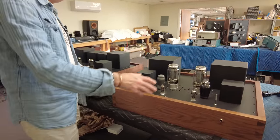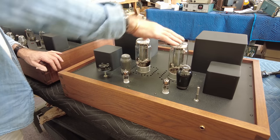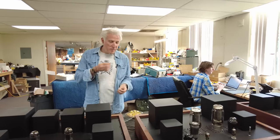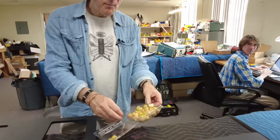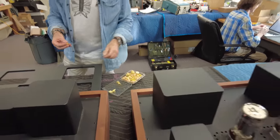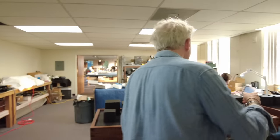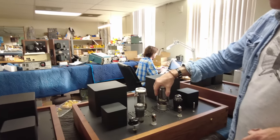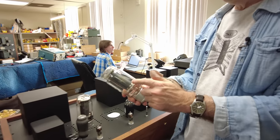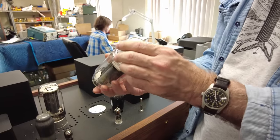This amplifier uses these two big transmitting triodes, single ended, which gives the most beautiful sound. These GM-70 tubes — this is actually the copper plate version, which is not as powerful but sounds better than the graphite plate. These are just unbelievably cool, amazing sounding tubes.